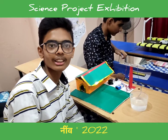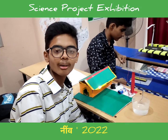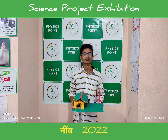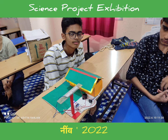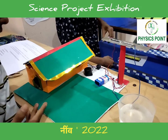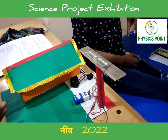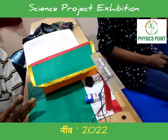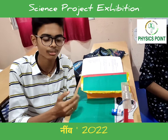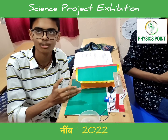Hello everyone, this is Annal Singh, class 10. I study at Polygloss Public School and also a student of Physics Point. My project for science exhibition is the Rain Alarm Project. The Rain Alarm is a simple but very useful project which automatically detects rain and triggers a buzzer. It is based mainly on the principle of saving water and is widely used in two sectors: the irrigation sector and the automobile sector.